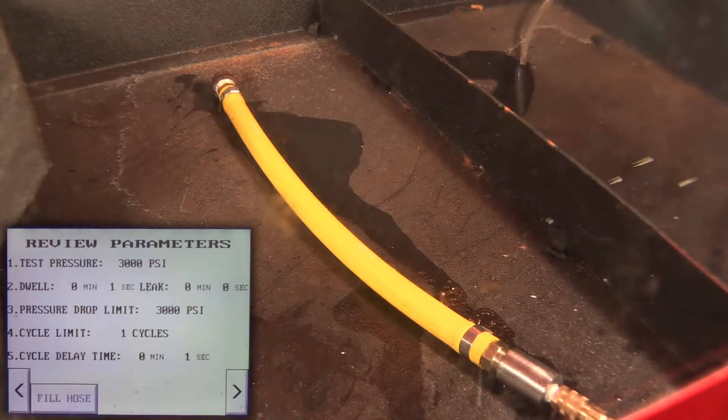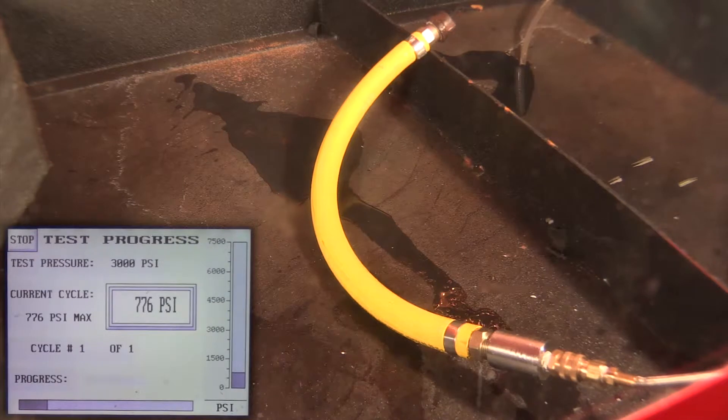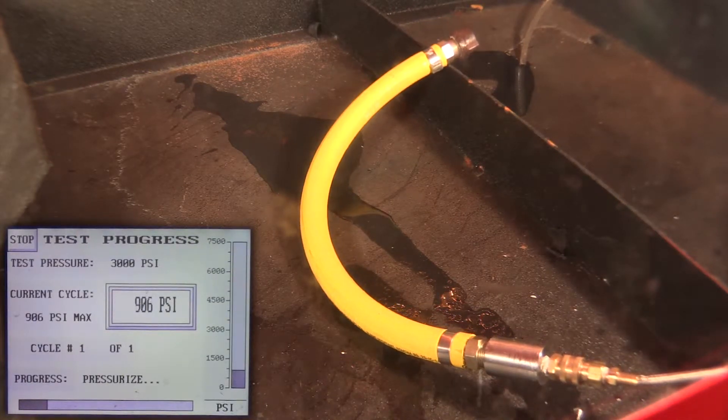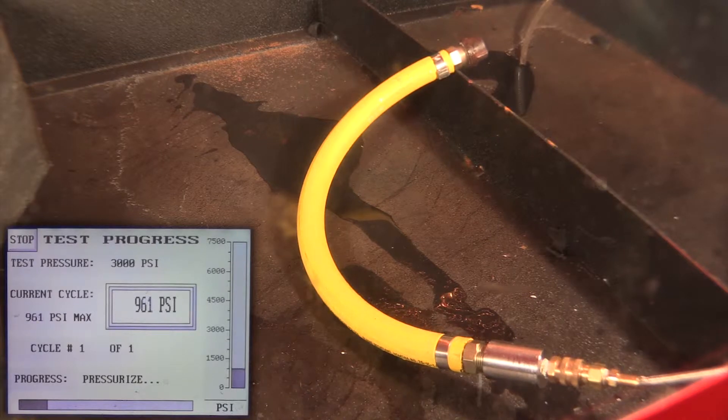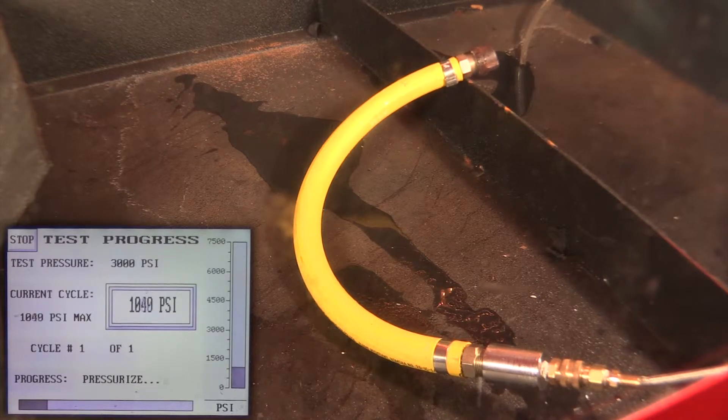Okay, we have everything set up and prepared. Let's run our test. Now what we want to do is see that the hose failed before any other component on this assembly. Right now we have just crossed the 1,000 psi marker.